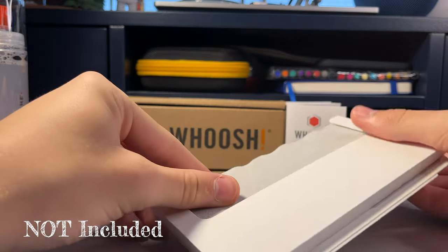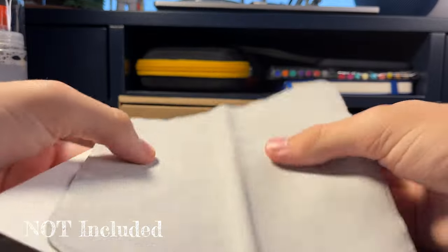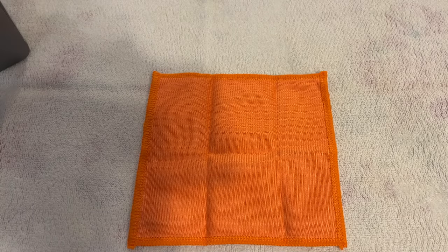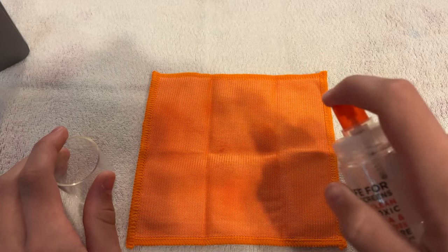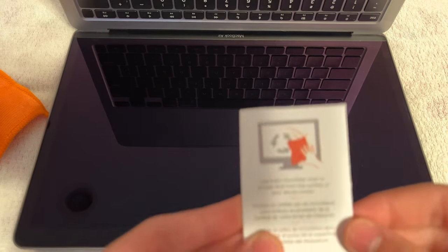Now I could keep telling you how amazing Whoosh is, or I could show you how well it works — which is what I'm going to do now. The instructions say to first spray the solution onto one of the cloths two to three times. The step that I usually forget, but is actually really important, is that you should always clean the screen with a dry microfiber cloth before using the solution.